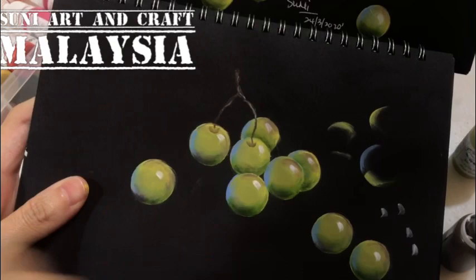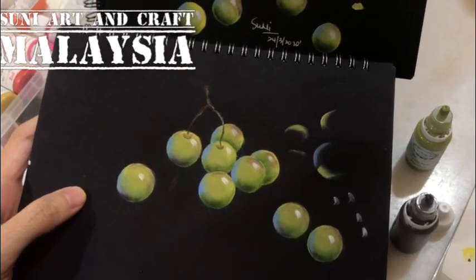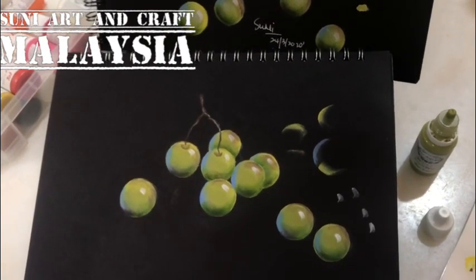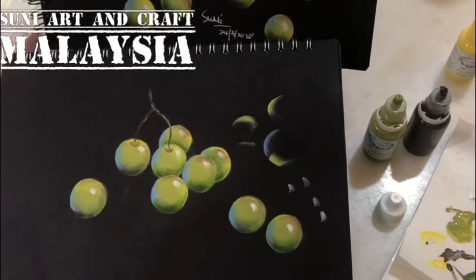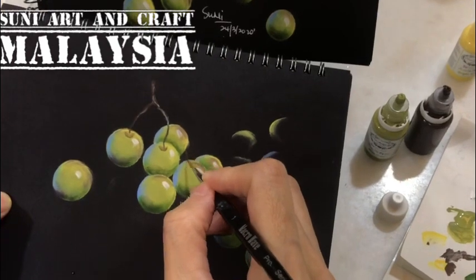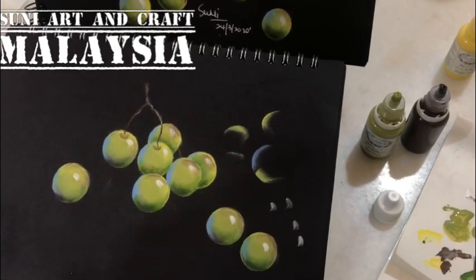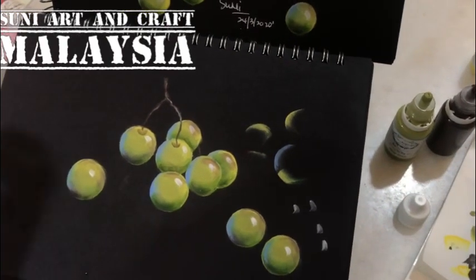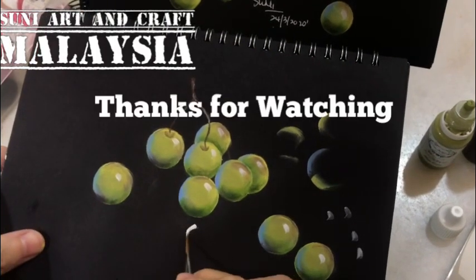If you want to know how to paint the cherries, you can watch my other video. Also, if you want this pattern, please comment in the comment section or give me your email or Facebook Messenger and I will send you this pattern. Thank you for watching — hope you like it!